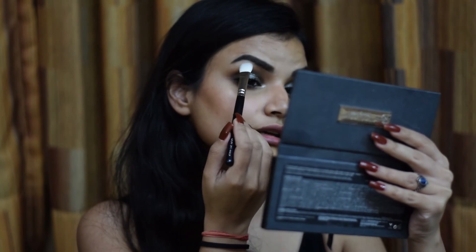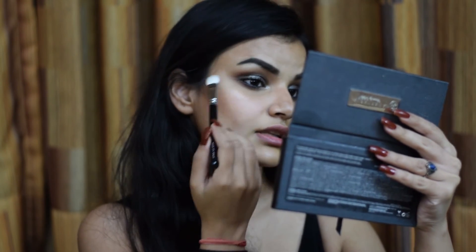Using the Zoeva 222 All Over Shader brush, I'm picking up the shade Buttery again and just highlighting my brow bone very, very slightly.